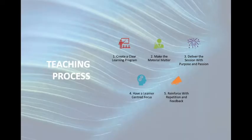Let's look at your teaching process for delivering the reverse park. Number one, create a clear learning program. Number two, make the material matter. Number three, deliver the session with purpose and passion. Number four, have a learner centred focus. And five, reinforce with repetition and feedback.